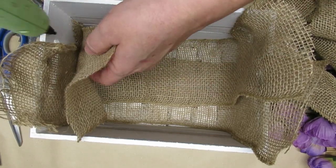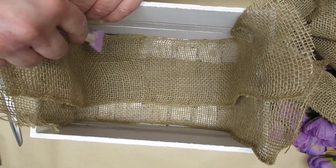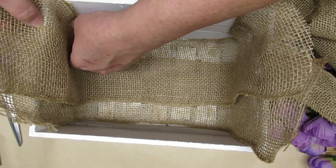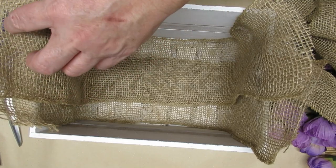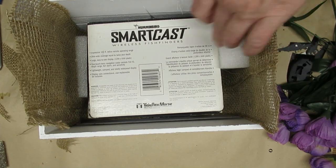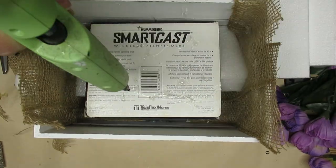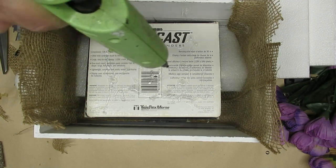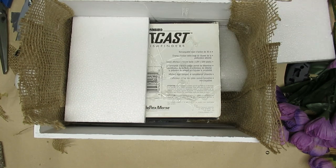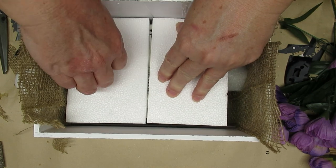I wanted to have a little bit of burlap hanging over the sides of the crate, so I decided to line the whole thing just to make sure that any moss or anything small that I added wouldn't fall through the holes. Because this box is super deep I didn't want to fill it all with styrofoam, so I took a little piece of box, laid it in there upside down, glued it, added a couple pieces of styrofoam on the sides to hold it in place, and then put my styrofoam on the top with hot glue.